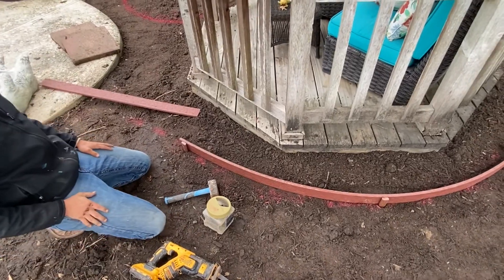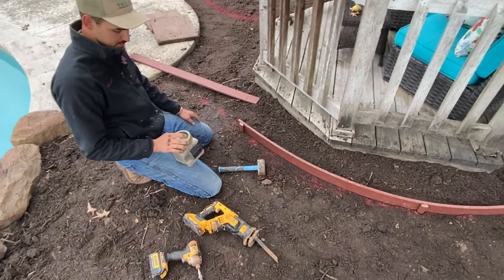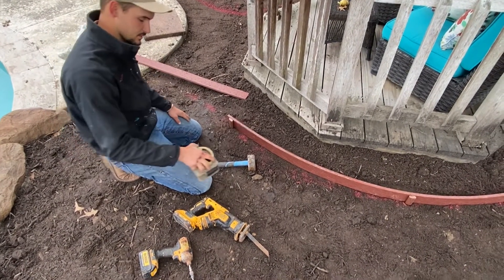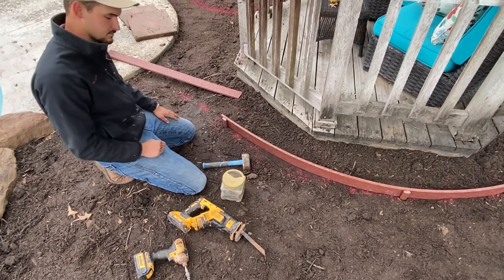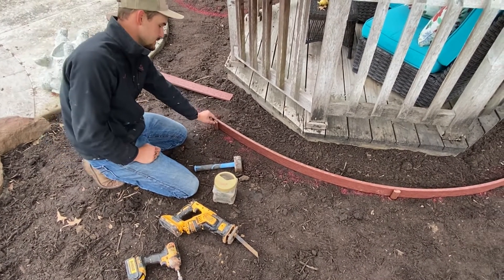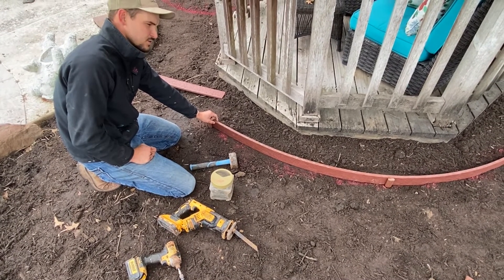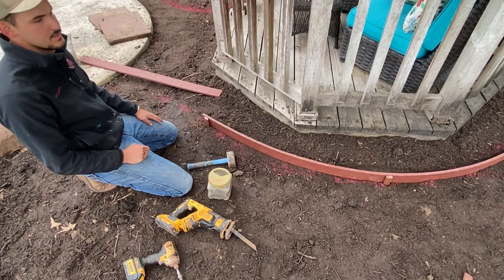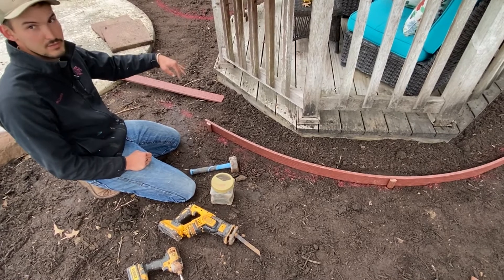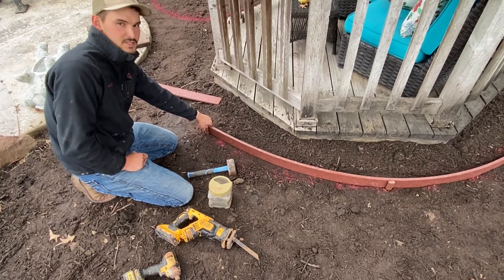These screws are inch and a quarter. We actually just use drywall screws — they tend to work the best because they have bigger threads on them. This bender board is three-quarters of an inch thick, so inch and a quarter is about right so it doesn't poke all the way through the other side, but also gets enough to hold it tight.